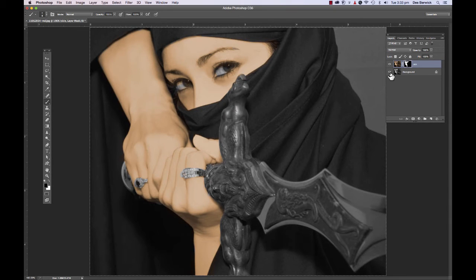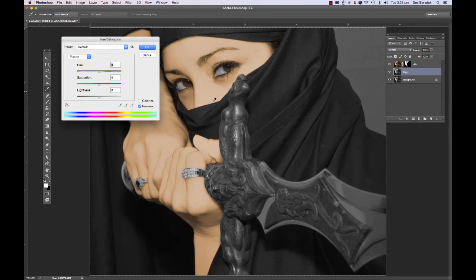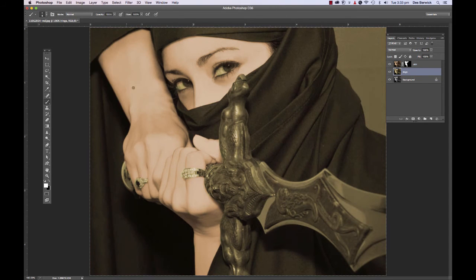Now we want to make another layer to color something else. Click back on your original layer, Command J — I've now got another copy. We're going to do the rings, so I'll just call it 'rings.' Go up to Image > Adjustments > Hue/Saturation again, hit Colorize, and pick a nice yellow for the rings. Apply a mask by hitting the Japanese flag icon, then Command I to invert it to black, then change to white and paint in the rings.